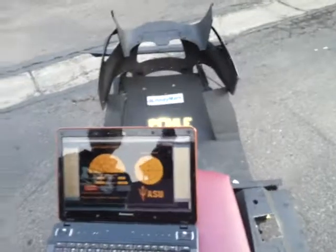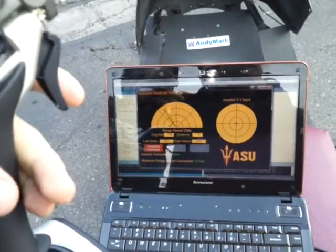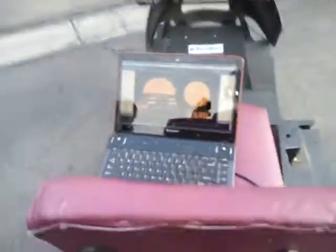We also have an audible noise detection system for avoidance. So yeah, there's that one too.